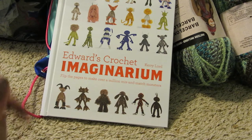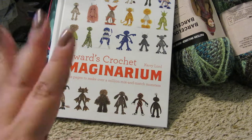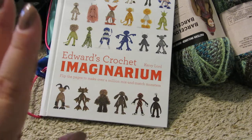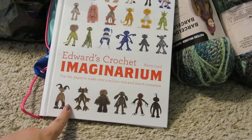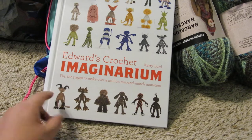I also got a Monster Roomie hardback. I believe it's currently out in PDF but not in print just yet — it should be released around November. I went ahead and pre-ordered that, and while I was looking at it, I found Edwards Crochet Imaginarium by Kerry Lord, which is super neat.